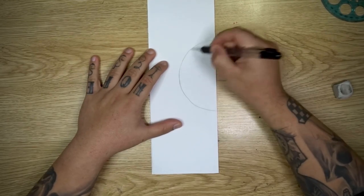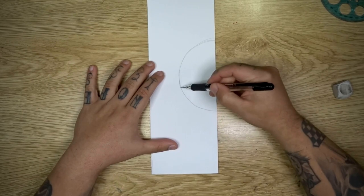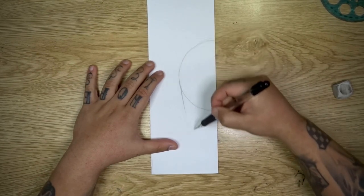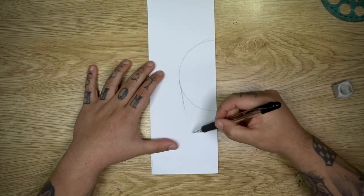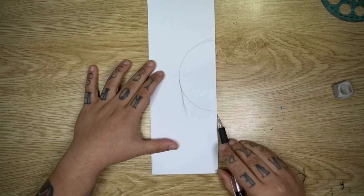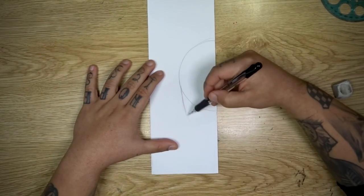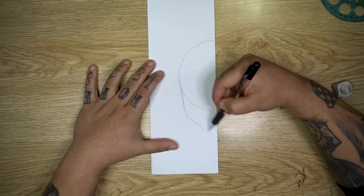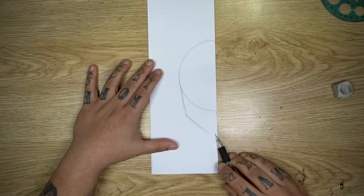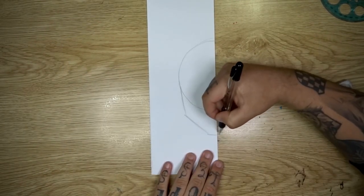I'm just strengthening that circle a little bit. We're going to come down from the left side here and drop a line nearly straight down — it's going to come to a slight angle towards the right, and you're going to come down to about a little bit below where your circle ended. Then you're going to cut down even further on an angle towards the bottom corner of your page. When you reach the bottom of the page you're going to cut straight across the bottom like this.